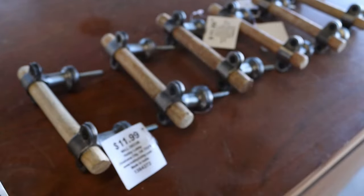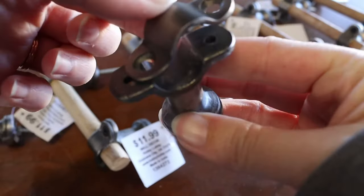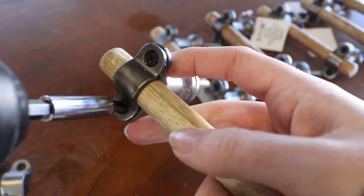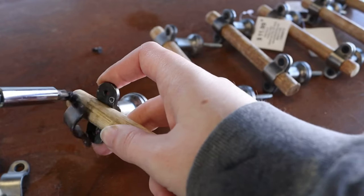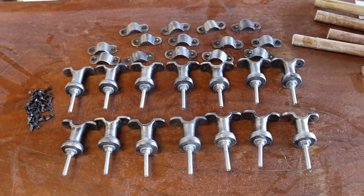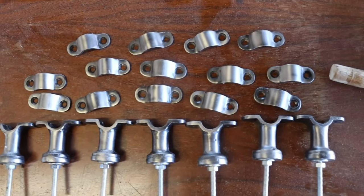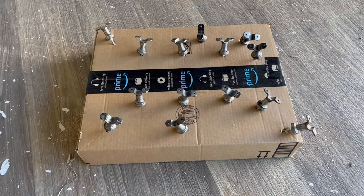I did get these 50% off, so they were like $6 each. Once the pieces were all deconstructed, I went in with my favorite spray paint — champagne mist — and covered them all.